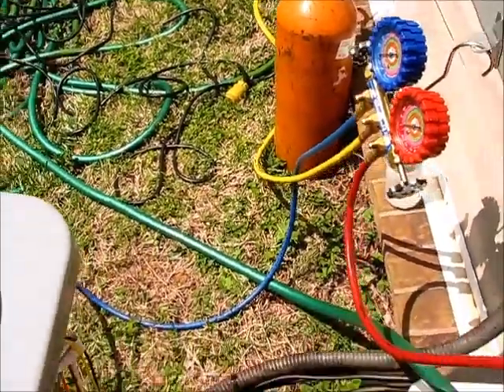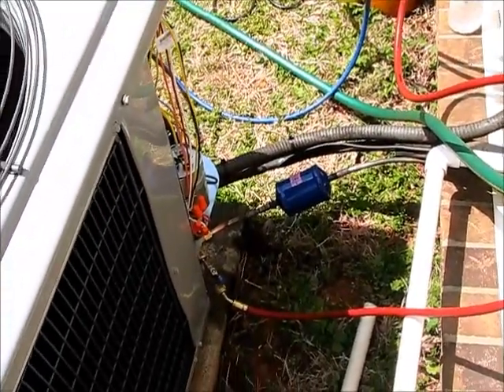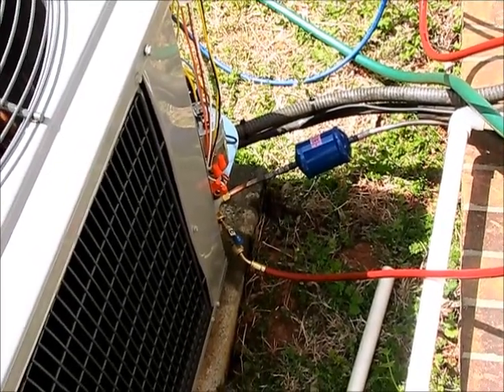Keeping the lines nice and clean, because if not, that black soot will definitely affect the unit's performance. You definitely don't want any trash or any buildup in the lines. You want it nice and clean.